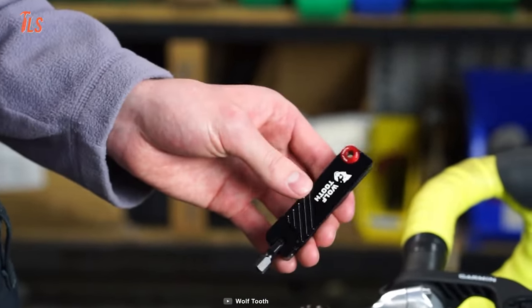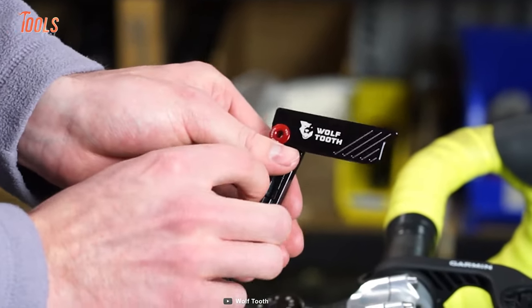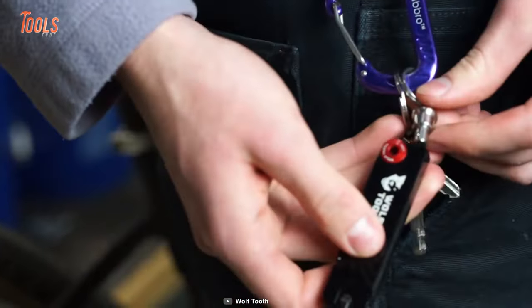This multi-tool is made of quality metal and comes in a lightweight compact design to easily fit into a riding tool wrap or pocket.